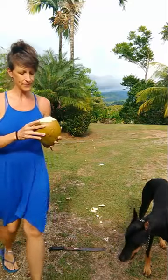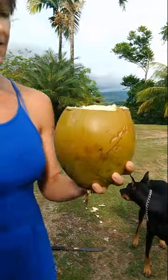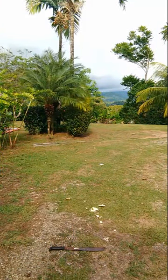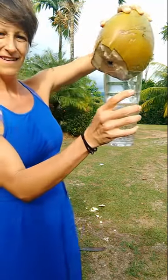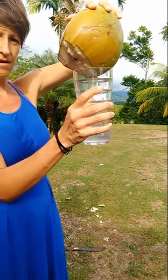Pop that open, and there is a ripe coconut — full of fresh, clean coconut water.